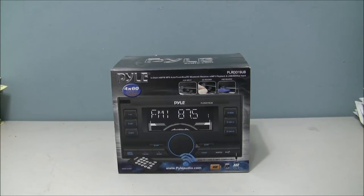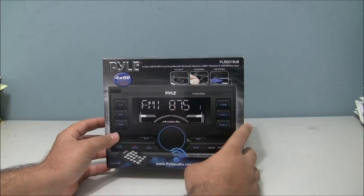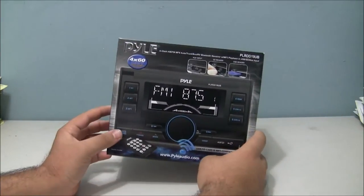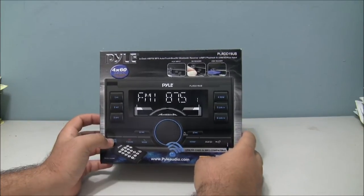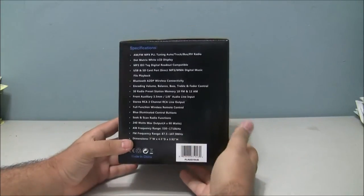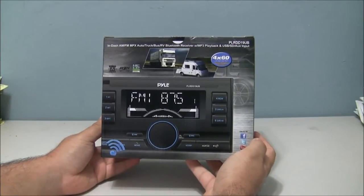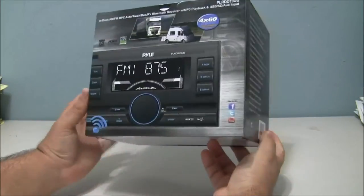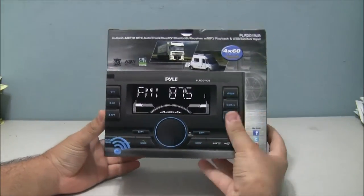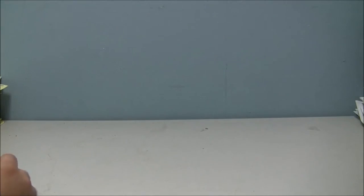Hello, this is the review of the Pyle PLR DD19UB. Seeing as there is no review on YouTube or on Amazon, this is a review of it. I have already opened the box. As you can see this is the exterior. I bought it for my Honda — the stock old one was broken — so this is the review.